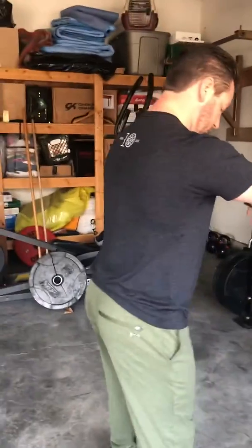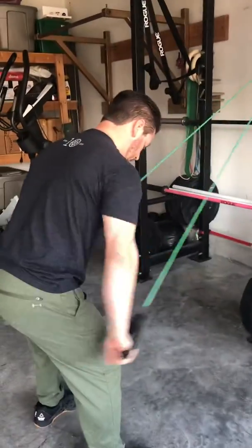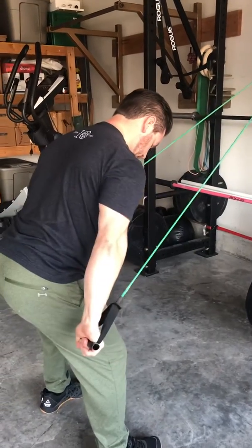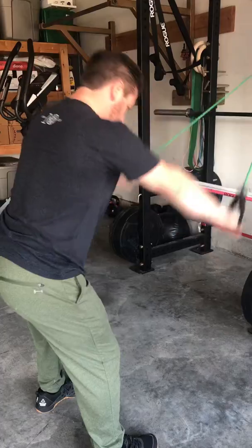Our first one is going to be straight arm press downs. Extending through those arms and then pulling — you can pause at the bottom. We're going to do a set of 10 of these, though he's only going to do a couple.